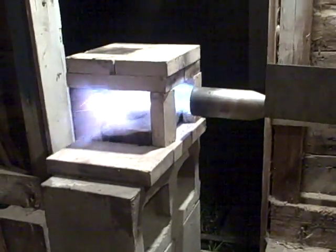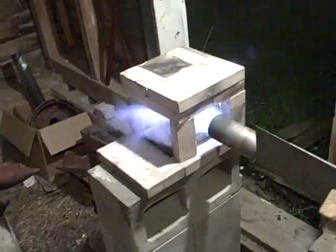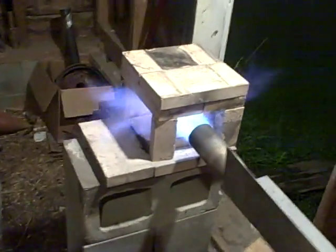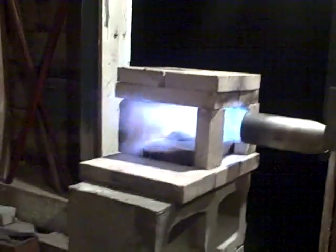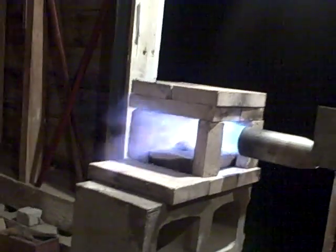And there you have it — 500,000 BTU. I think you can't see it, but there's some lava rocks in there and they're already hot.